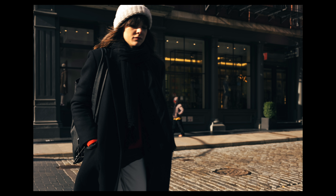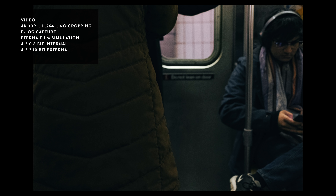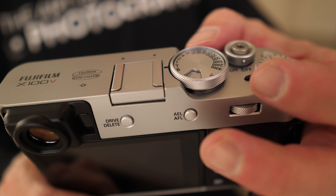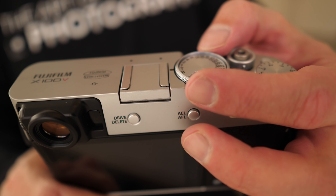We have considerable upgrades with video specs as well. The X100V shoots 4K video up to 30p H.264 with no cropping. You can shoot in F-log, we have the Eterna film simulation, and you can shoot 4:2:0 8-bit video to the card in the camera with a 10-minute limit due to size and heat dispersion. If you want unlimited video, you can optionally use the HDMI output and get 4:2:2 10-bit video with no recording limit.